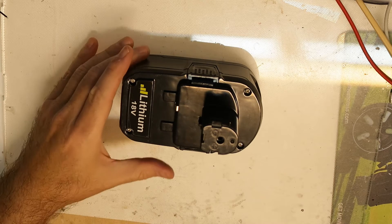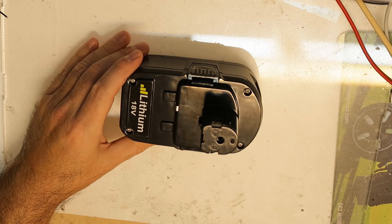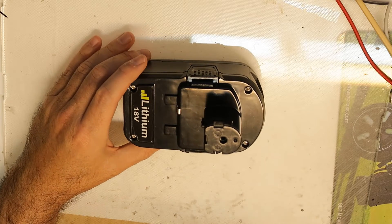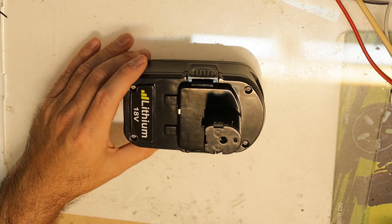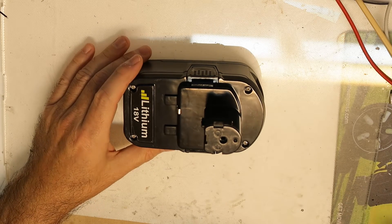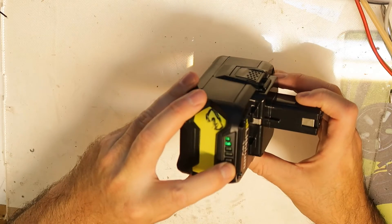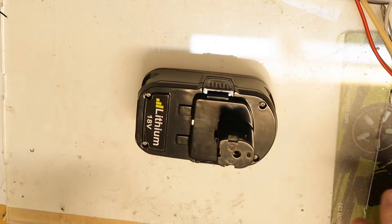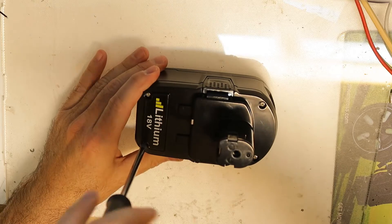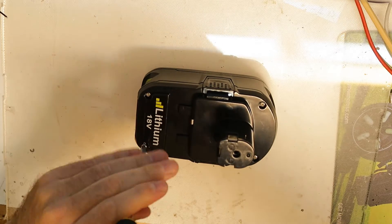Hi all, this is a Ryobi power tool 18-volt battery. This is not the original one but a clone from Aliexpress. I bought two of them - one is better and this one holds less charge. I'm curious to see what protection circuit is inside and which cells they are using.